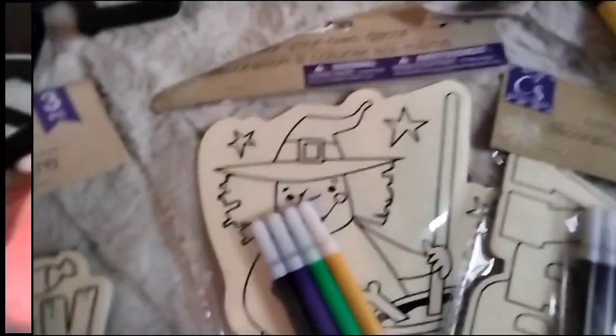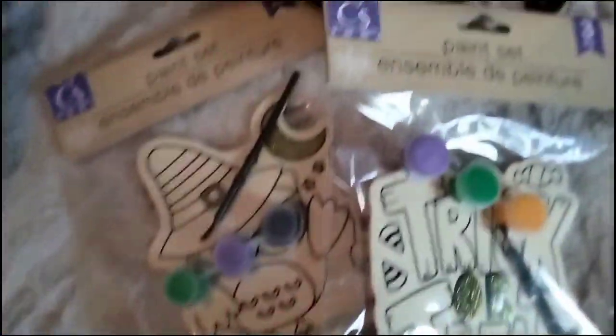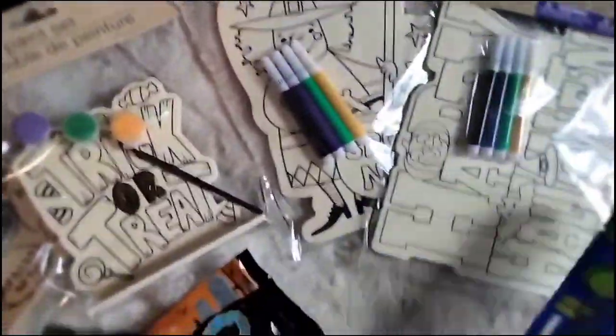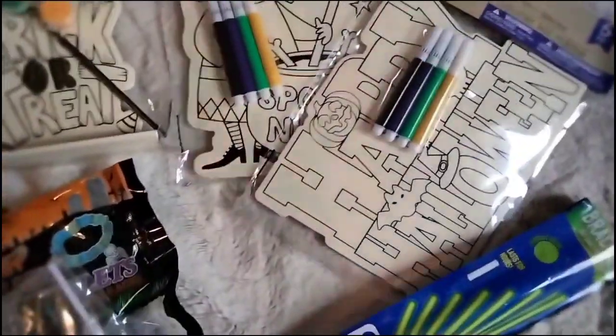For party fun, there's a coloring activity or paint option. I would go for paint knowing that it's messy. I already have aprons on hand, and these little glow sticks will be fun when it gets dark — since it's already getting dark.